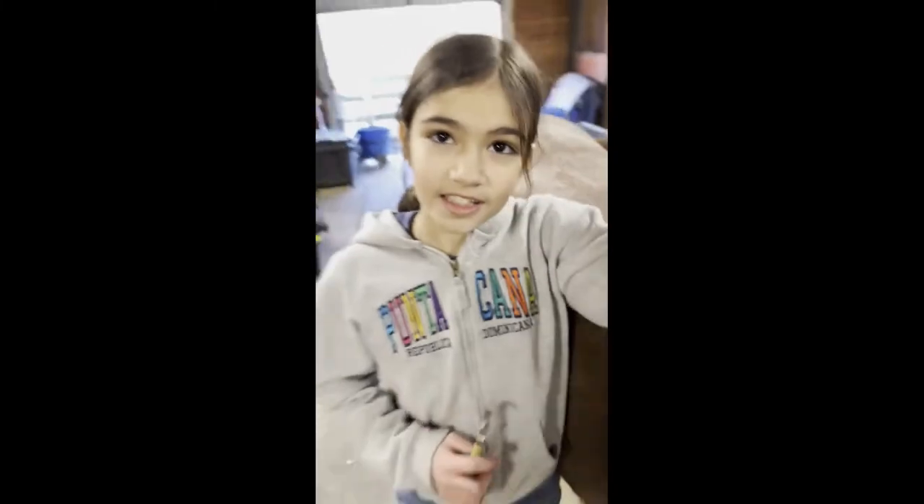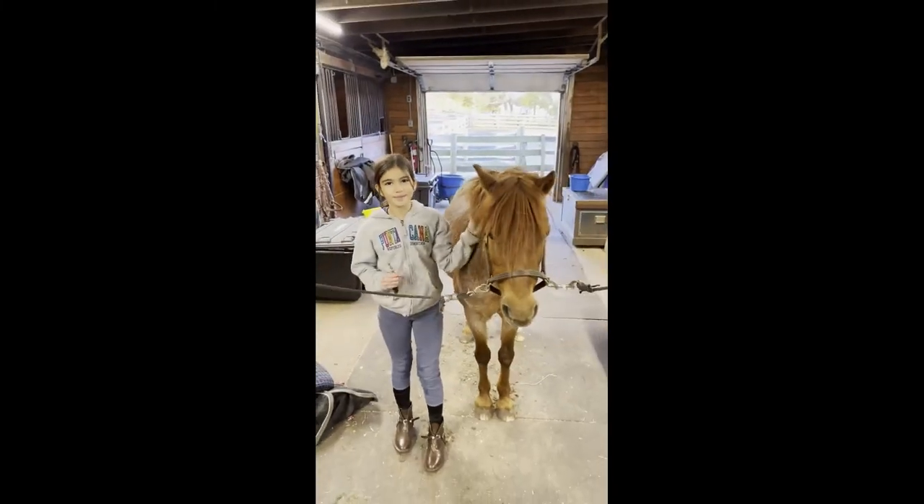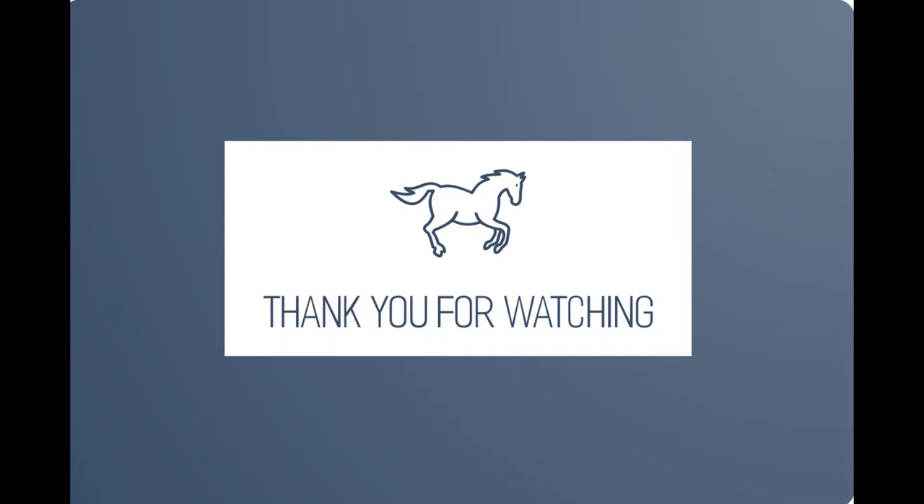Well, thank you so much, and this is The Basics of Grooming. Bye! Thank you for watching. This was The Basics of Grooming a Horse. I'd like to thank Jujus Nat from Best Chance Farm, who was a very cooperative pony during our grooming session.